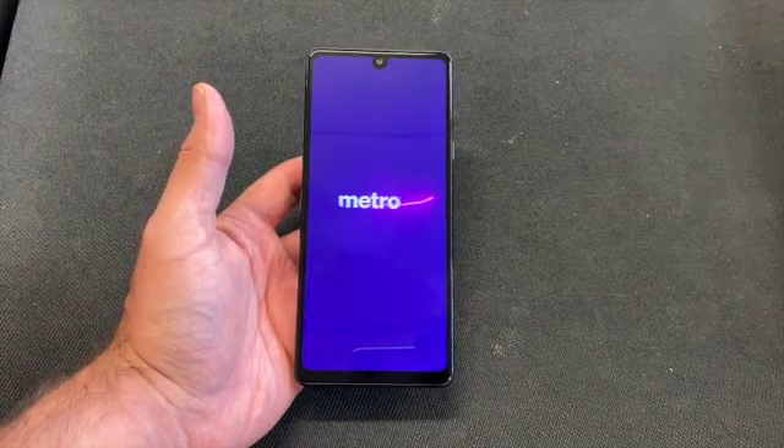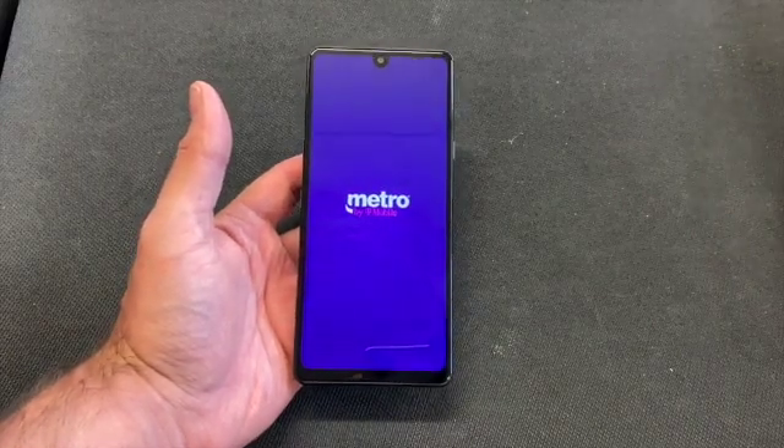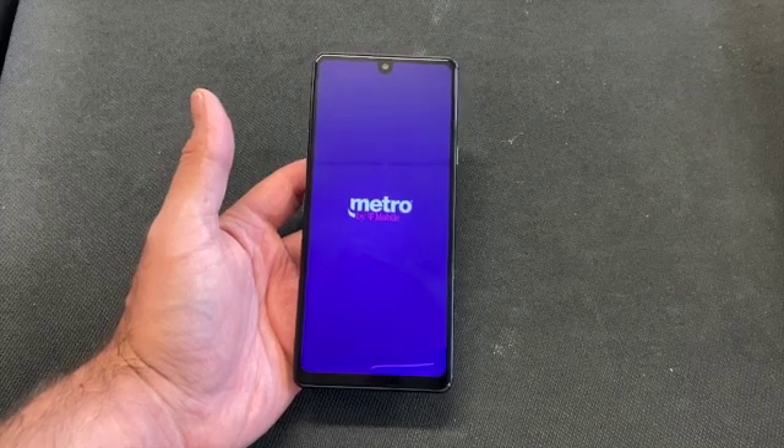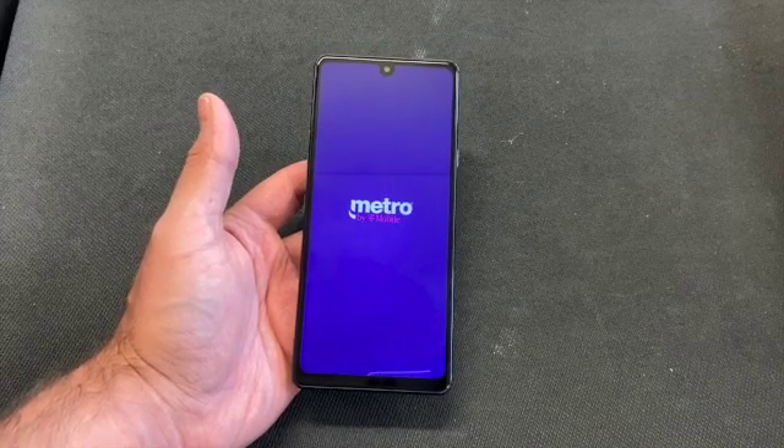Welcome back to my channel. This is DT Daily Tech. Today I'll be showing you how to factory reset your LG Stylo 6 by Metro by T-Mobile.